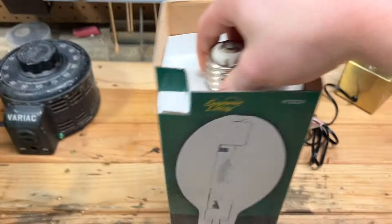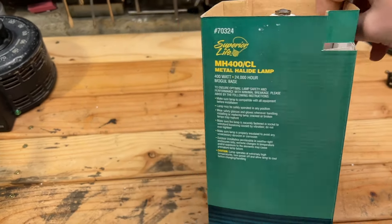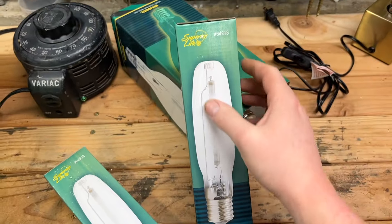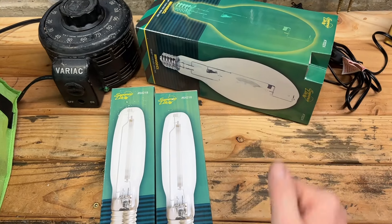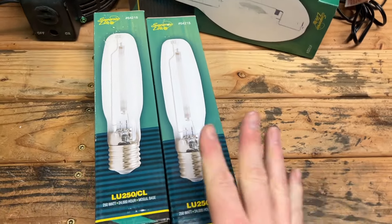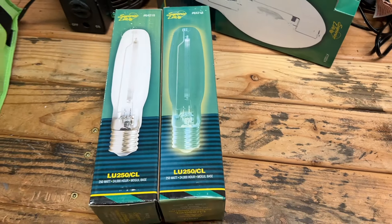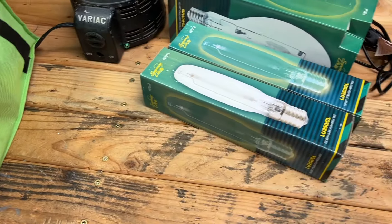The first one here is a Superior Life 400-watt metal halide bulb — very standard, nothing too special about it. These two here are 250-watt high-pressure sodium bulbs. Don't really have a use for them out here at the moment, but at work we have some 400-watt metal halide floodlights. And 250-watt high-pressure sodium — I don't have a use for here, but I have some fixtures back home that use them, so I picked up two of those. They had a bunch of all of these.